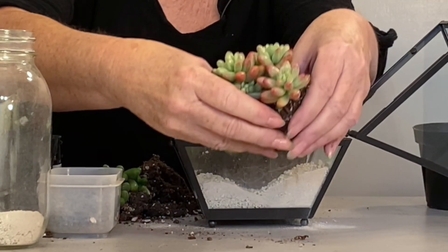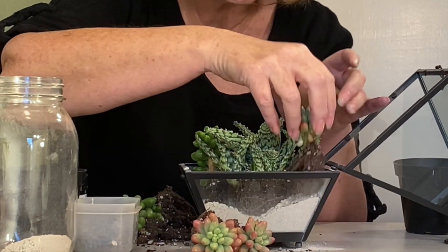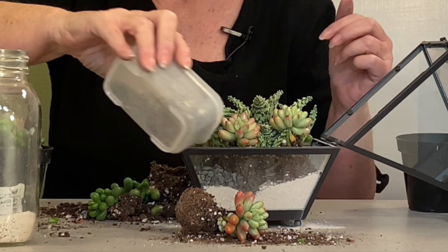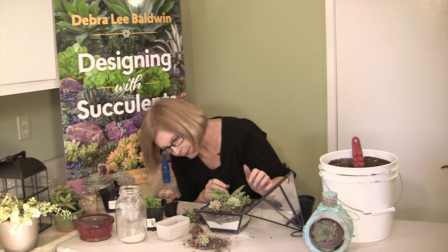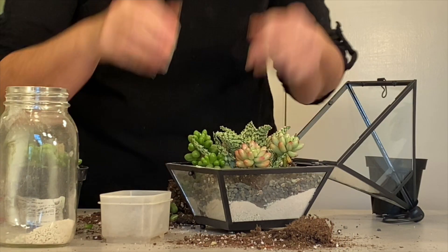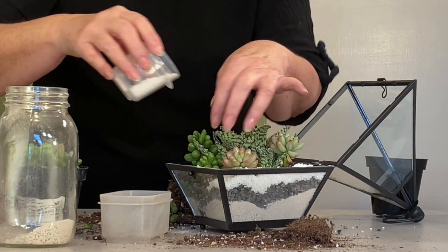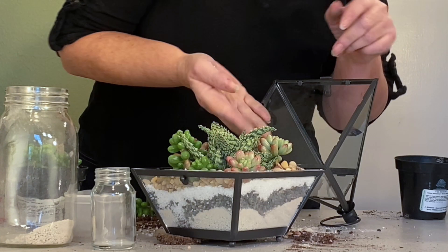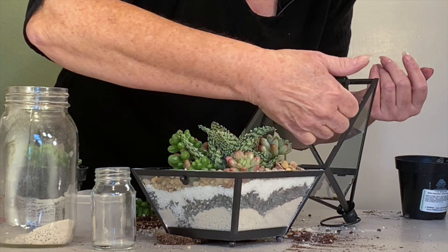Sedum Aurora, which is a beautiful plant, is going to get tucked in there too to add a little color. Then fine black rock, just to add another layer that'll show through the glass. White rock on top of the black rock adds some more striations. I love how these pebbles are repeating the leaves of Sedum Aurora.